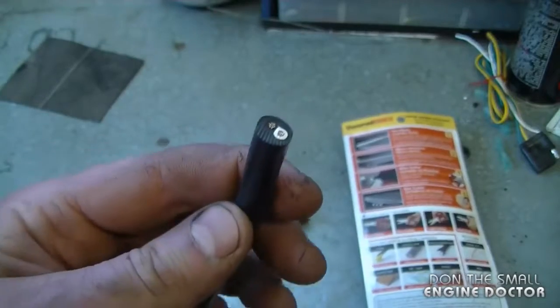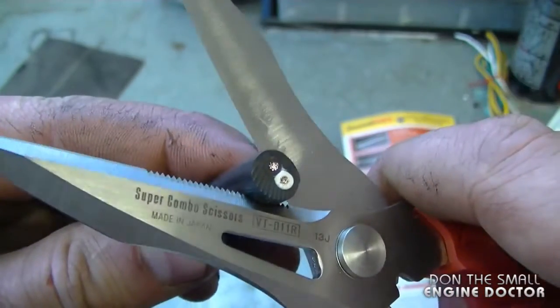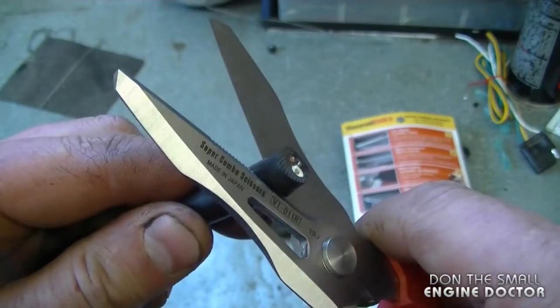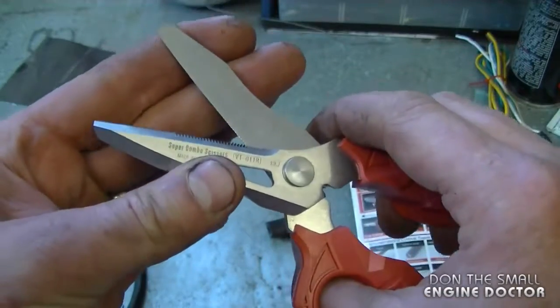I do happen to have a cord here that is used on a power tool, so I'm going to test them out on this as well. It's a clear demonstration that you can easily cut through there — and the scissors feel very good in my hands. They don't feel like they're bending or anything like that.